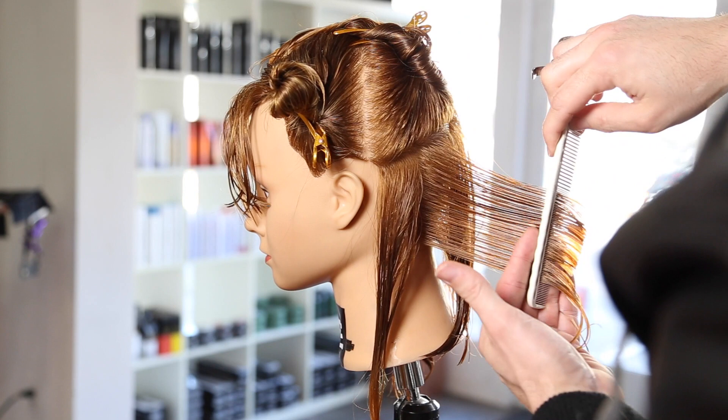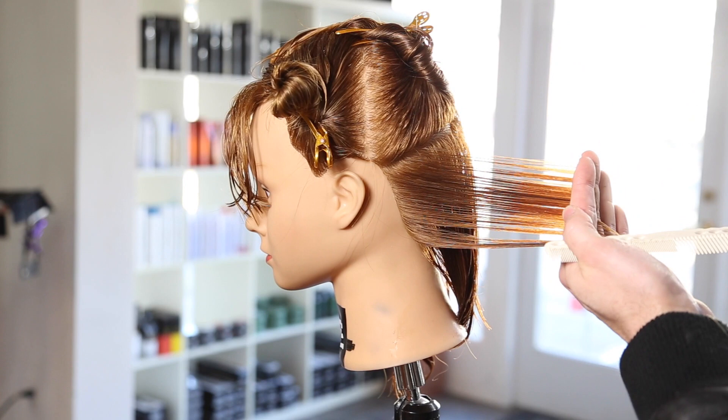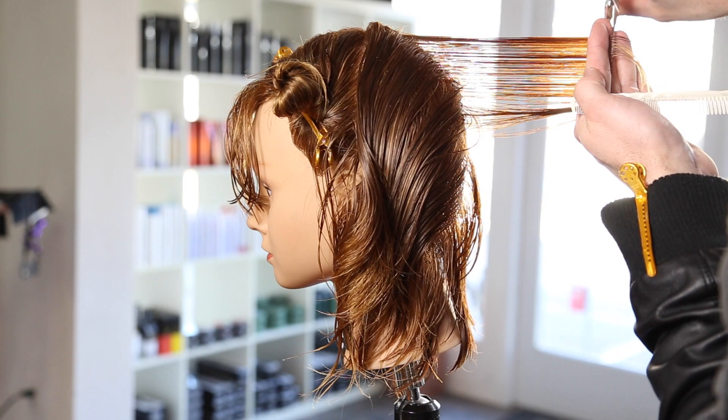When I get to the corner of the cut, this is really what creates the square feel and pushes that weight into the corner. We're over-directing everything straight back — everything's straight out of the head from the center back, and as we move forward everything's still coming straight back. Body position is important here: make sure you're standing directly behind the head so you don't round off that corner and create more of a round shape. Now I've moved into my second quadrant, on top of the head.